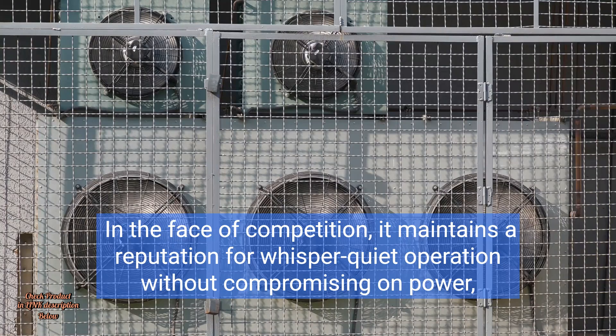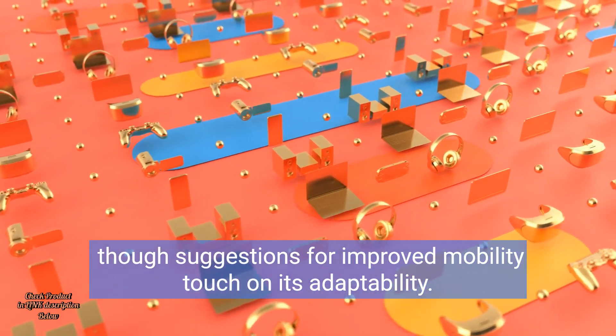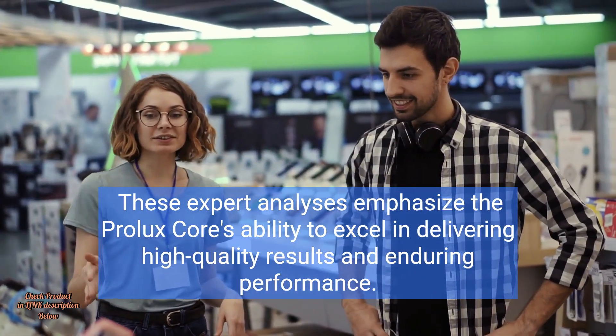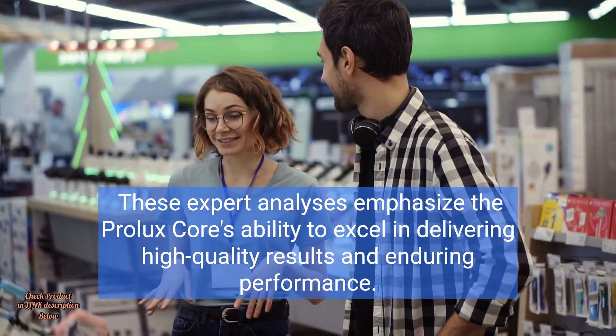In the face of competition, it maintains a reputation for whisper-quiet operation without compromising on power. Though suggestions for improved mobility touch on its adaptability, these expert analyses emphasize the Prolux Core's ability to excel in delivering high-quality results and enduring performance.